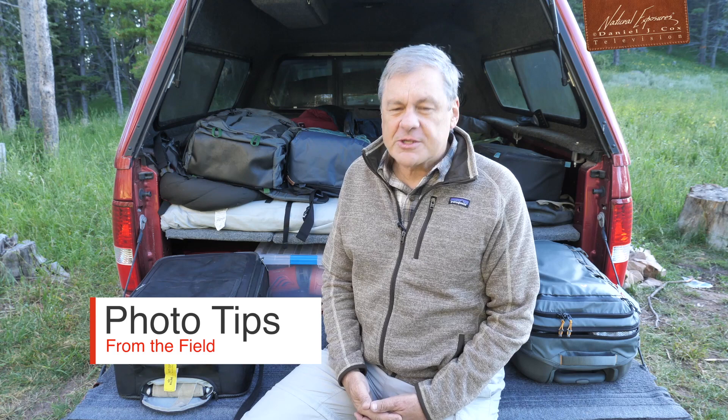Hi, I'm Daniel Cox, and welcome to another episode of Photo Tips from the Field, sponsored by Marsha Lewis and my friends at Bozeman Camera, the small-town store big-time dealer, I like to call them.